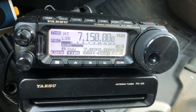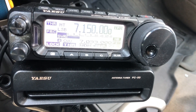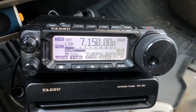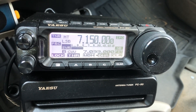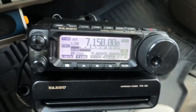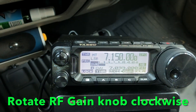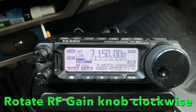RF gain is rolled back, as you can see, to S5. He's gone down in signal — he's not as strong as he was a while ago, so I may have to raise the RF gain a little bit. To do that, you turn it clockwise, which lowers the S meter, and that increases the RF gain.